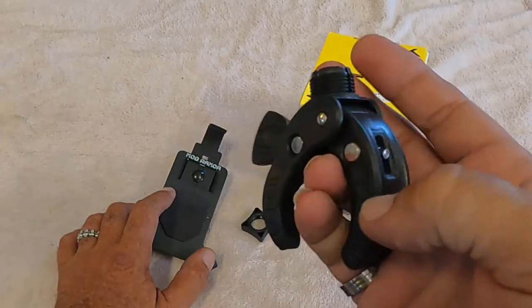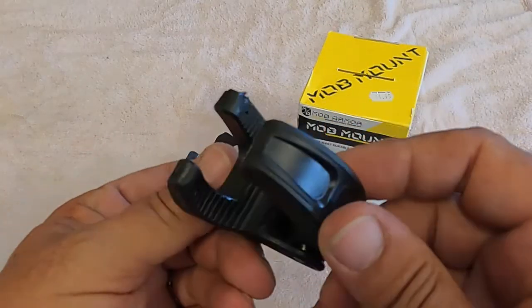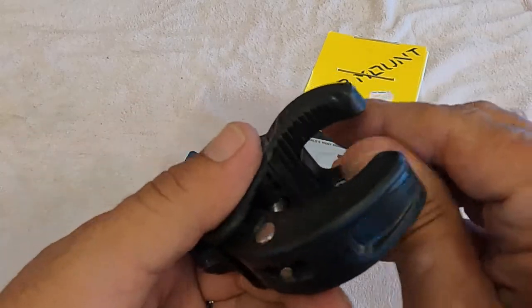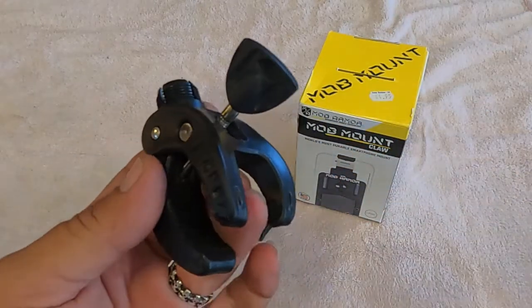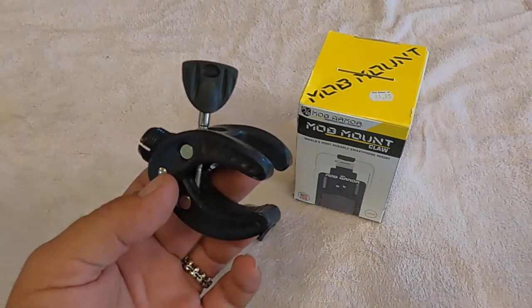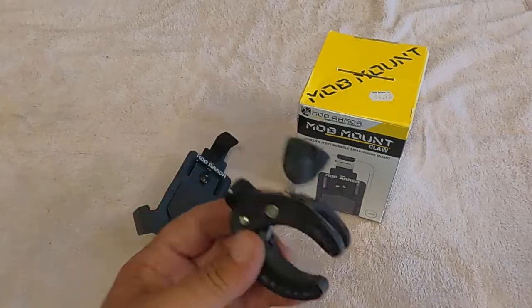Your claw is basically a polymer. There may be some metal inside — I'm not really sure — but all the hardware, the cross bars and everything, are metal. There's a nice soft rubber grip with some teeth on it. They say you can crank down on it and it won't hurt a thing. I've used it on my bars and on my fairing, and it has not come loose — I haven't even thought about it coming loose.